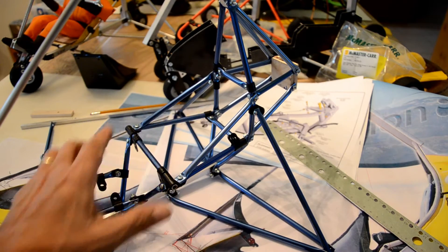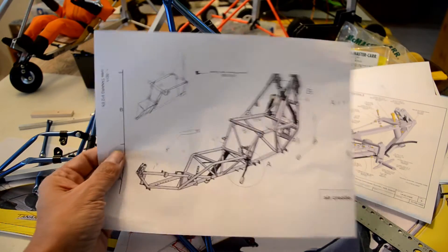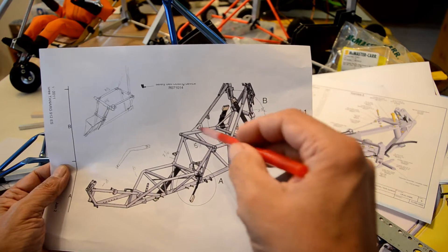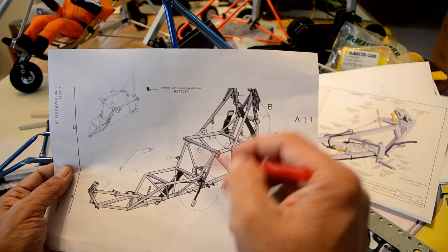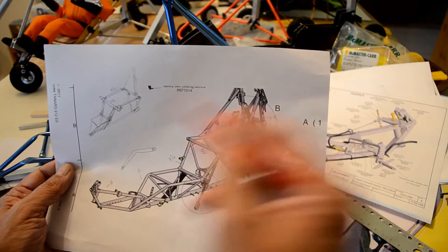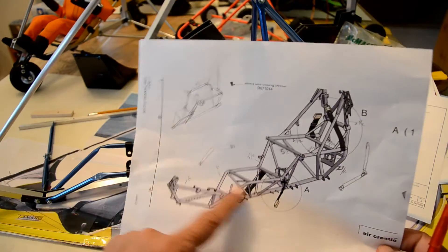The frame itself has been re-engineered to look like the real frame. The real frame is welded and has a lot more pieces — plates that get welded, bends of tubing, triangulated plates attached to the frame, and lots of components, brackets, and levers. It's a lot more complex with a lot more going on. For the radio control model, you don't need that complexity.